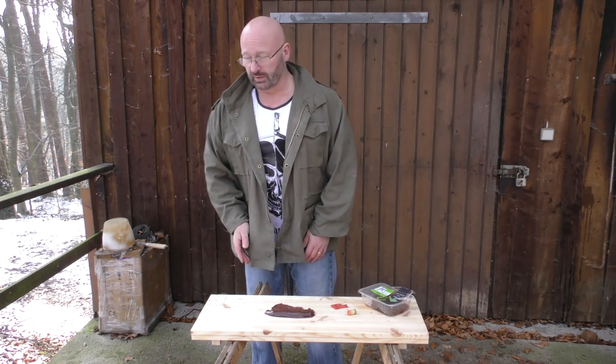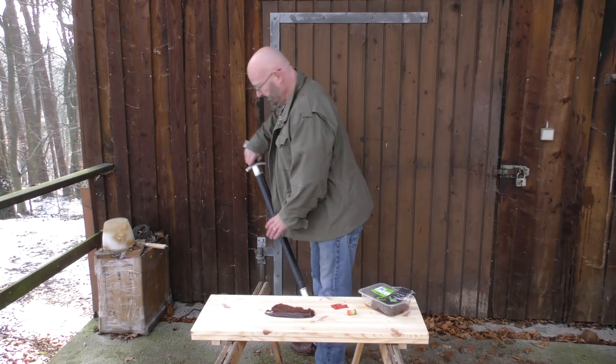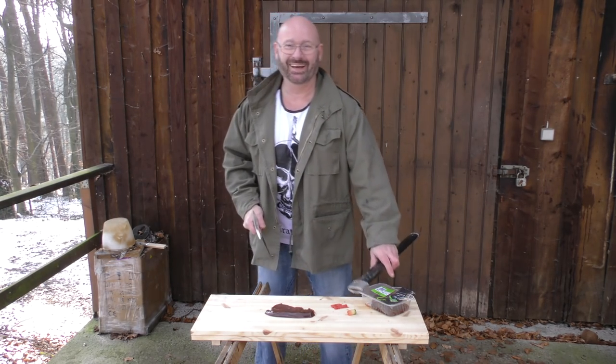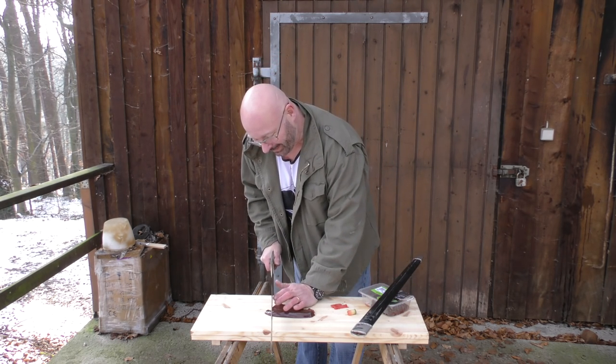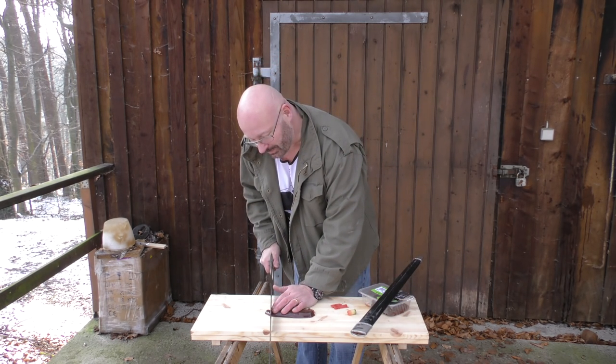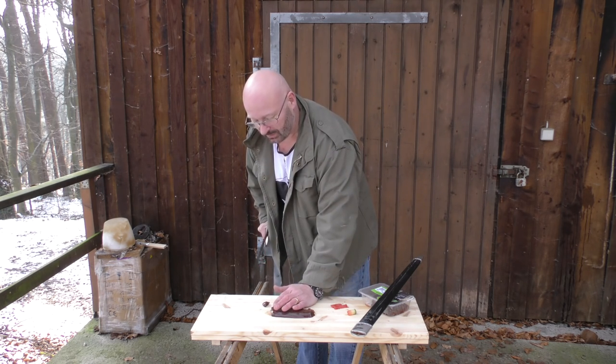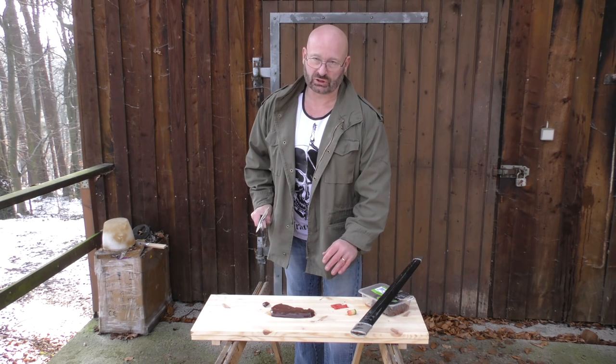Now we need to cut off a walnut-sized piece. Take a medical scalpel — Viking area. I think about this piece should do. These cold steel swords are sharp.